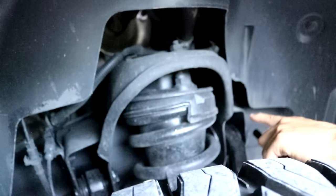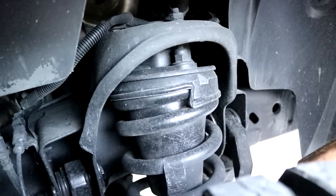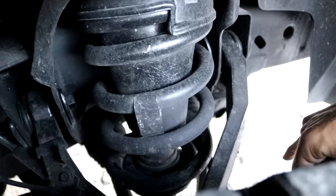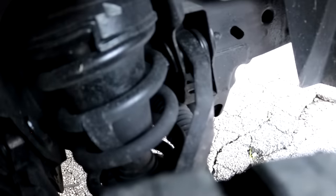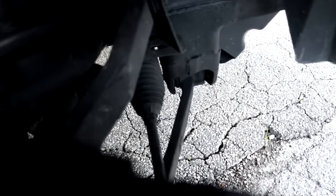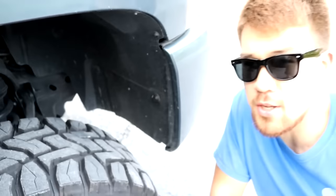The next upgrade was Rough Country forged steel control arms. They're very thick — if you look at the lower control arms they're just as thick. It made for a much better ride with the Rough Country 3.5-inch lift kit, though the suspension angle is a known drawback with that lift.